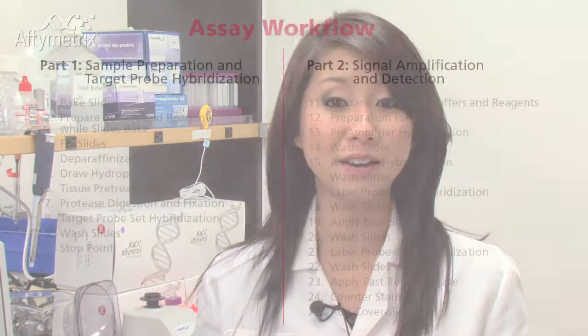Hi, my name is Christy. I'm a scientist with Appymetrics and today I'm here to show you how to wash your slides after hybridization. The important thing to note in this video is how to wash your slides with frequent agitation so you can minimize the chances of non-specific background.